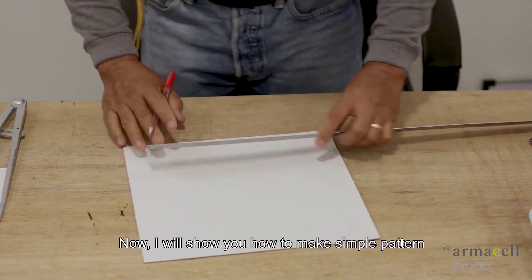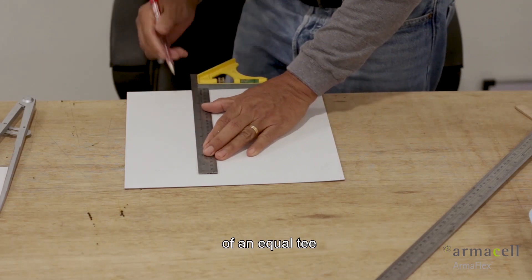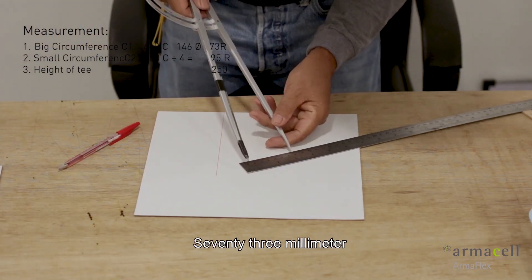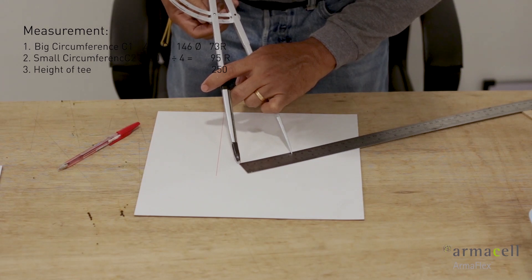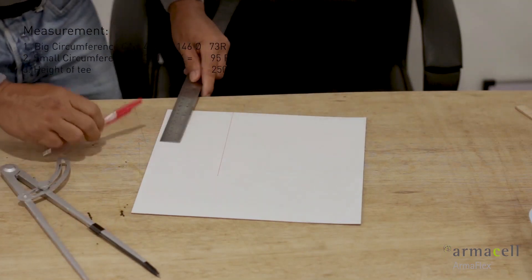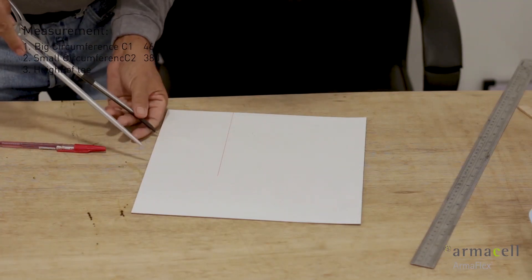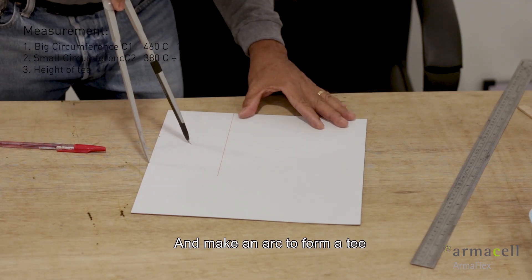I will show you how to make a simple pattern of an unequal tee. Mark one-fourth of the tee circumference and then get the big radius, 73mm, and make an arc to form a tee.